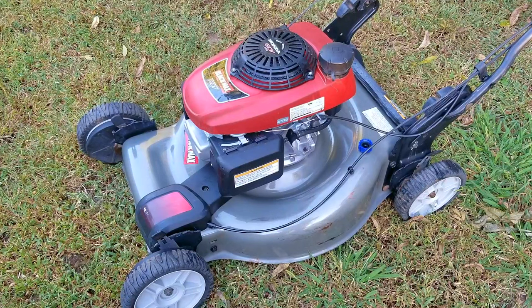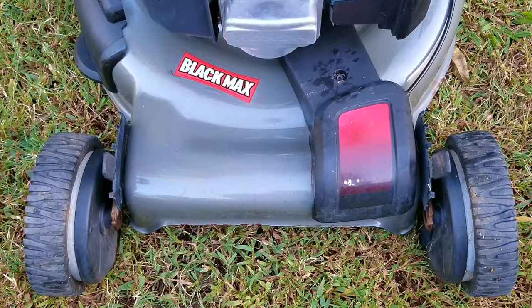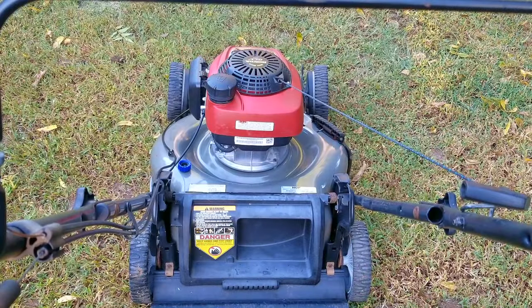In today's video, we're going to be looking at this Black Maxx lawnmower, and the problem is that I just picked it up and I'm not sure if it runs. I've lost count of how many lawnmowers I've been able to find using the free section of apps that you can get on your phone. And even though this one looks like a good find, this one is kind of a mixed bag for me.